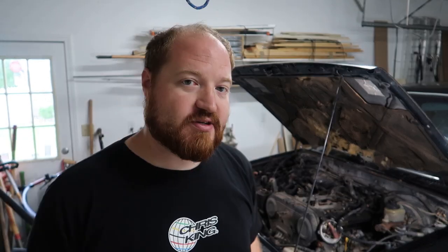Same shirt, different day — we're going to get back into this. I think the next step is to take off the timing belt cover. That'll allow me to get to the valve covers, the fuel rails, a bunch of accessories, and the exhaust manifold.